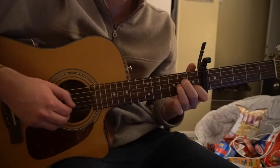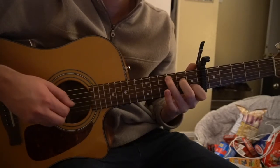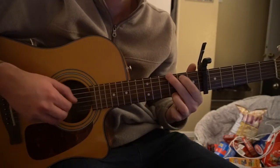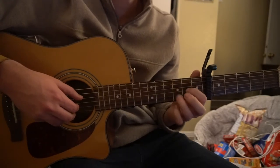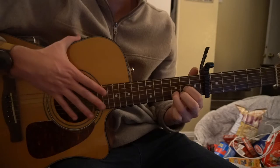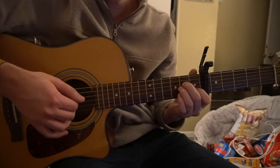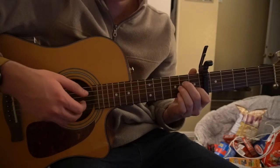Back to the chorus: A minor, to a C, to a G, to a D — same chord progression. And that's it, that's as simple as it is. You're doing that same pick with your thumb, and then pluck with your index and middle fingers on the G and the B string.